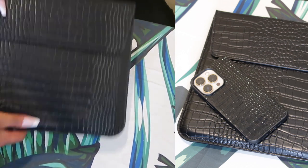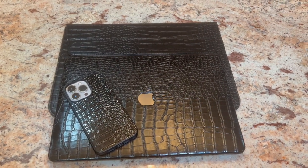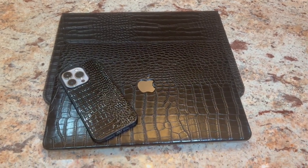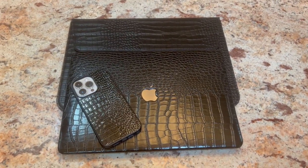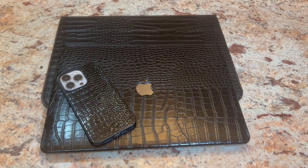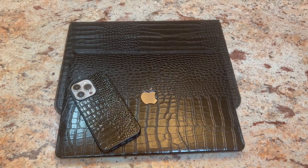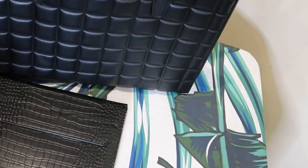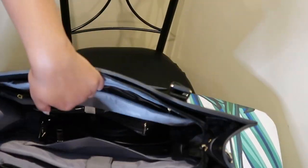It goes perfectly with my bag and my case. I ended up getting the crocodile case and a cell phone crocodile case as well, so I basically went with a black crocodile-themed look and aesthetic for my new computer — I was really happy with it.